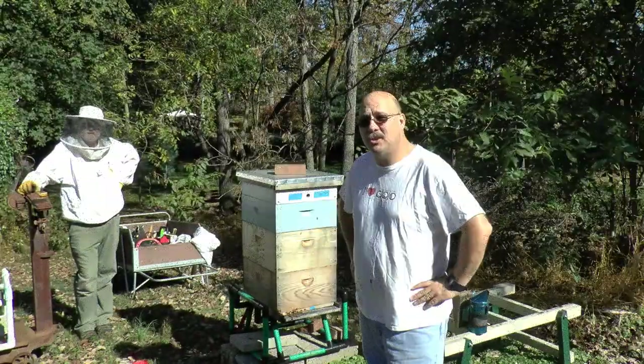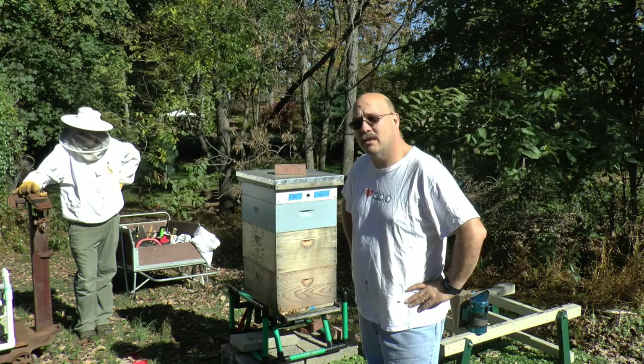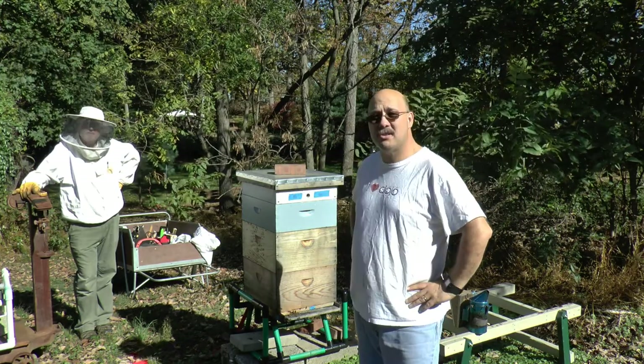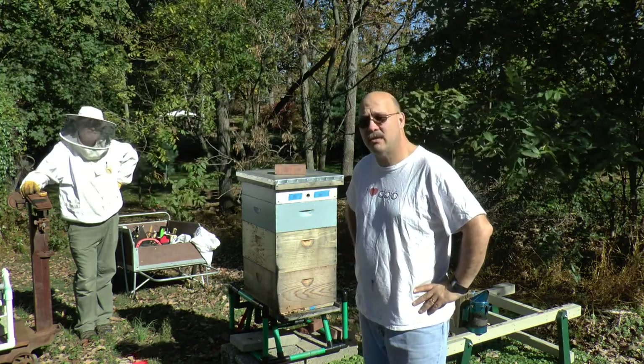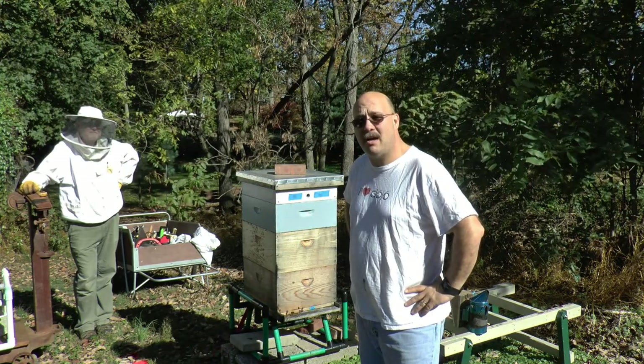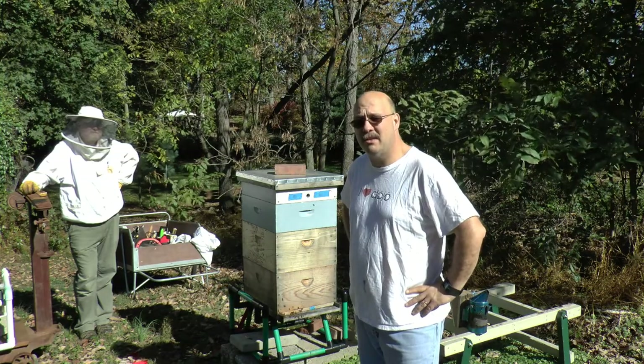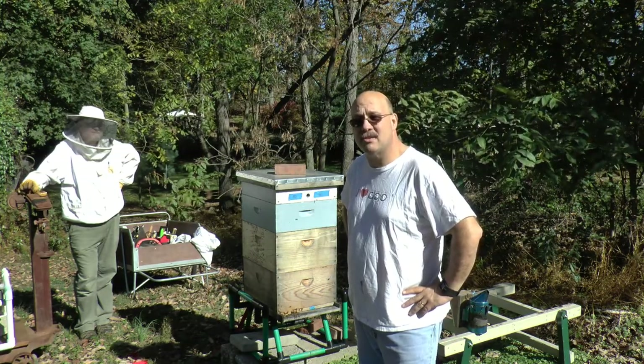Hey everybody, Kevin England. It's October 22nd, Sunday afternoon, about quarter of twelve. Myself and Jim Schmalz are going to do some work on my hives this morning. We're going to do some mite checks and we're going to do some oxalic vaporization treatments. We're going to take you through that and show you how it works. Let's go ahead and get started.